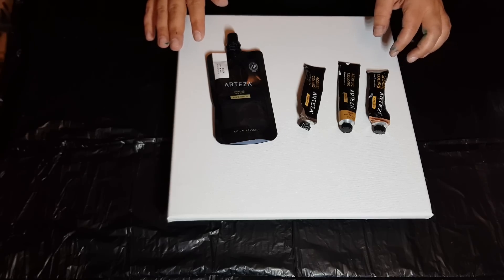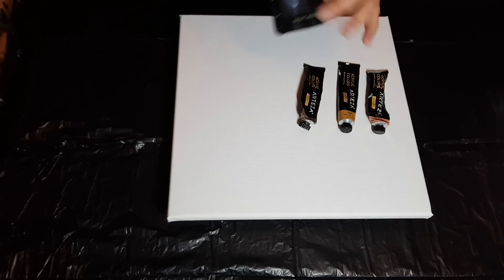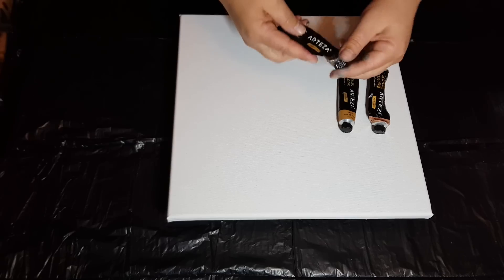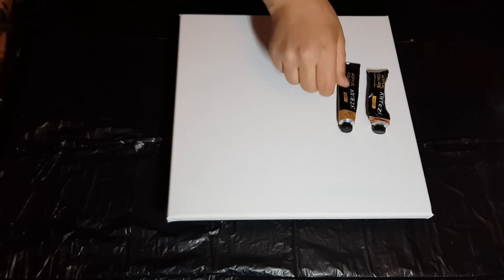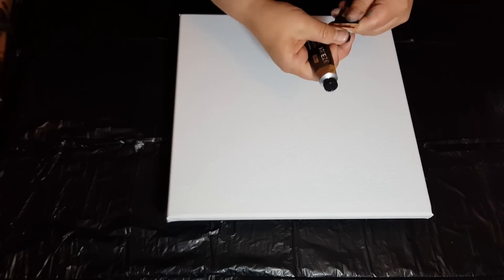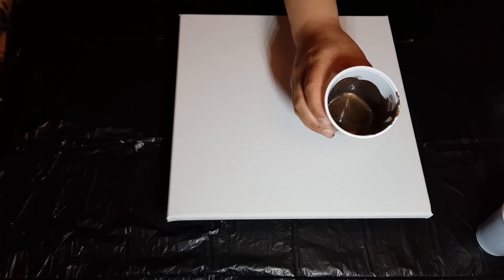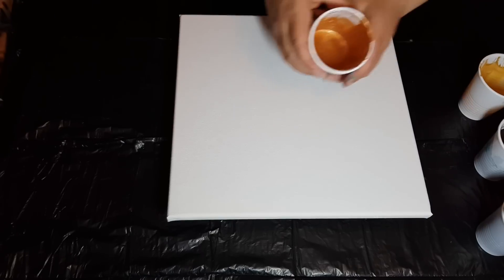I'm going to be doing my first Dutch pour with Arteza paints. Tonight I'm using their Mars black, and from their metallic set: pearl deep brown, gold, and pearl copper gold.